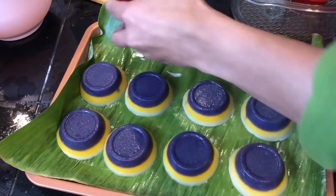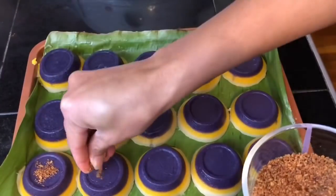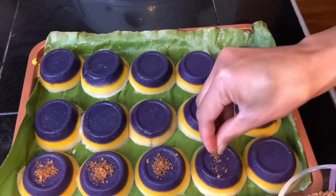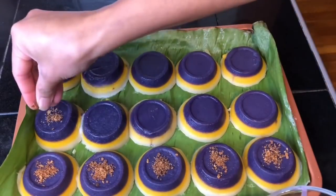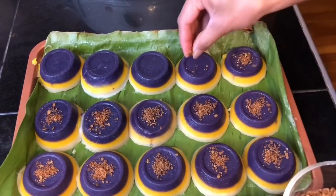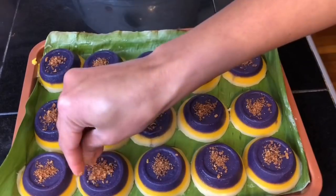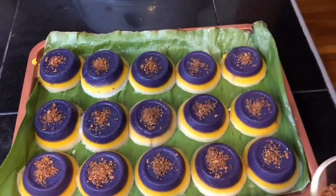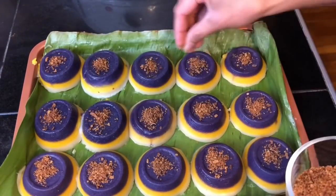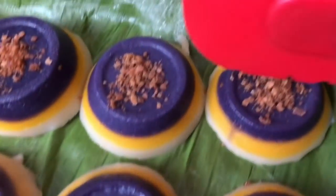I made about 20 pieces of this. Once you're done steaming all the mixture, you can now add in your favorite toppings. If you're using latik, you can now add it onto the sapin sapin. Thank you very much for watching and subscribing to my channel — I will see you in my next video.